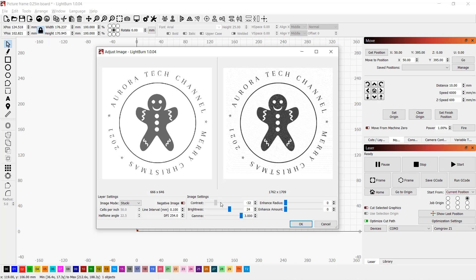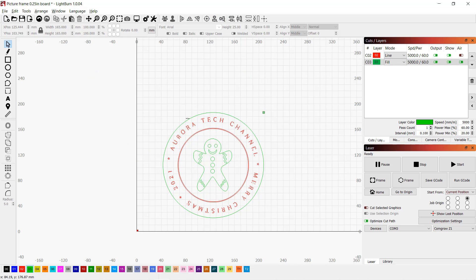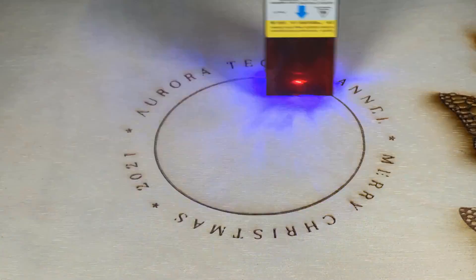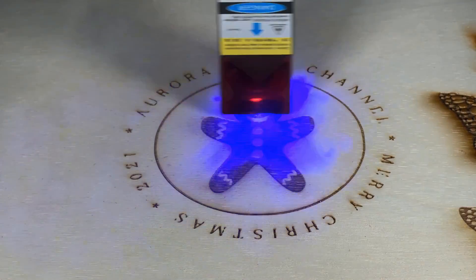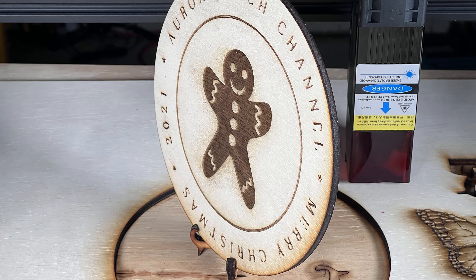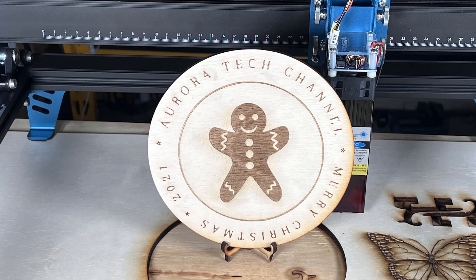I'll make another disk with text engraving around the circle, an image inside, and finally cut it out. I'll try even faster speed for cutting — 200mm per minute and 100% power. The right side of the disk looks perfect; the left side is still a little too much but much better than before. Looking at the board underneath, it still cuts around 2mm in, so I think 220mm per minute may be the sweet spot. For laser cutting, you really need to spend time to dial in the settings for different materials.